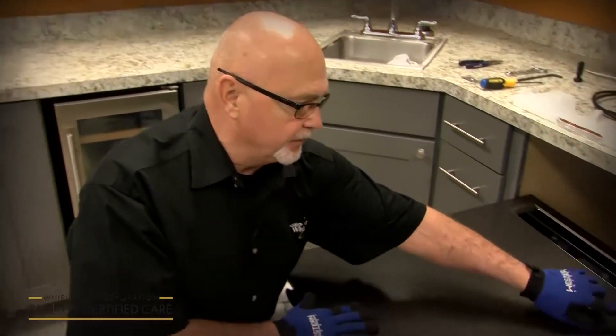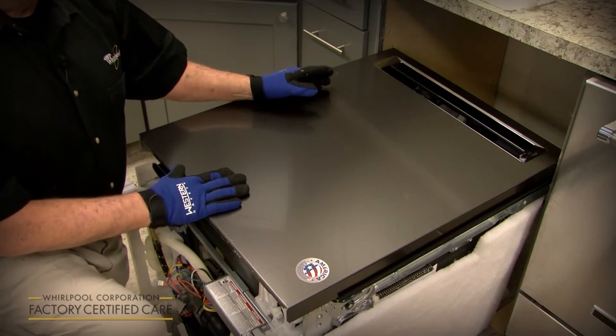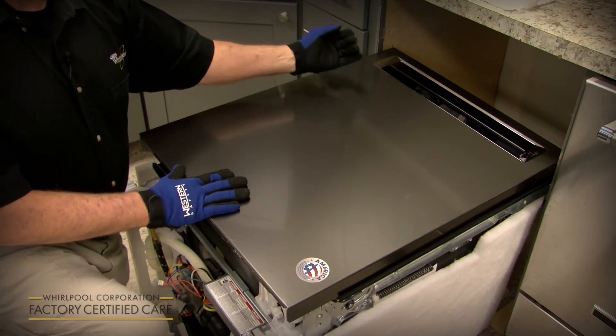If you have a model that has a door handle that comes shipped inside the unit, the best time to install that is while you've got the unit laying on its back, because there are two studs here. You just slip the handle over it, and there are two allen wrench set screws that you're going to want to tighten. It's a lot easier to do it when it's laying on its back rather than when you set it up.